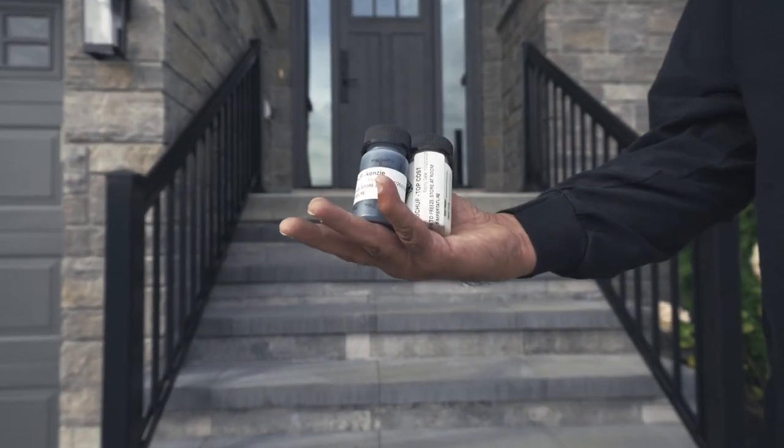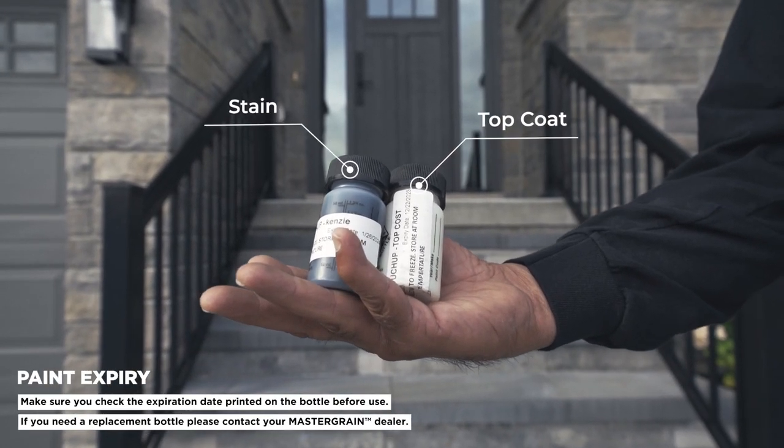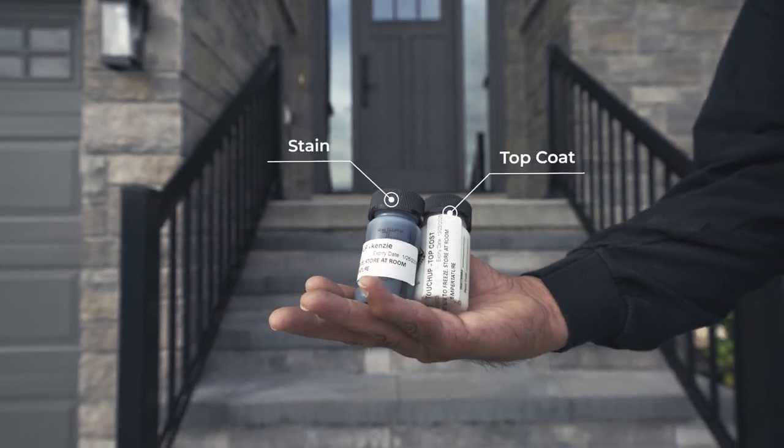Every Mastergrain door includes an easy-to-use stain touch-up kit that consists of top coat and stain that matches your door.